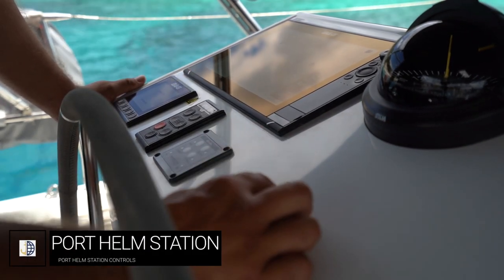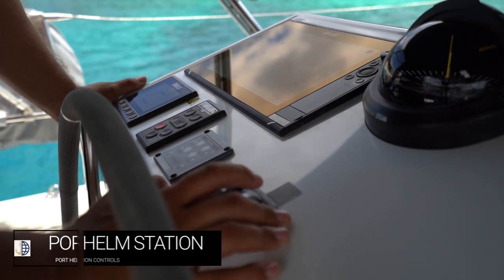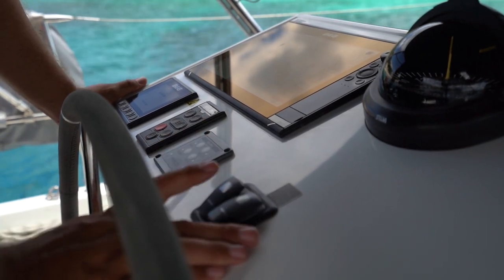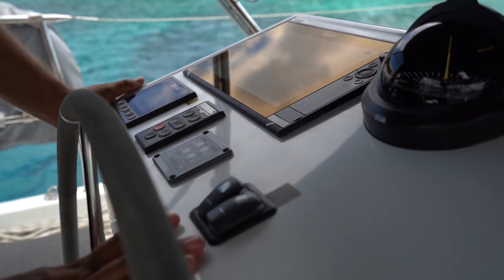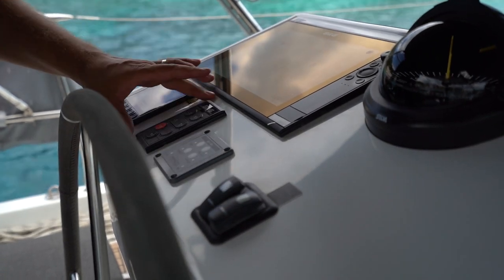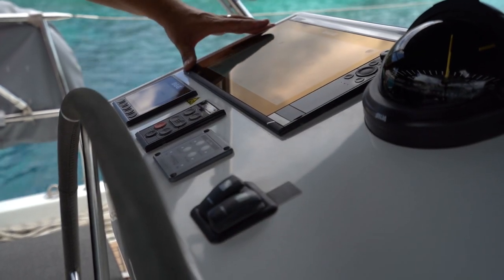At the port helm you have the operational switch for the port table in the saloon — push down to lower the table and push up to raise the table. Here is the switch for the light and the bimini in the cockpit: turn this way to turn on, this way to turn off. The signal box is located here for the horn. You also have a BNG autopilot control at this helm station and the 12-inch touchscreen with charts.